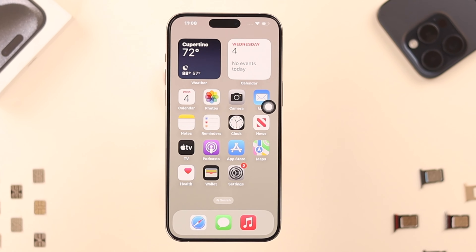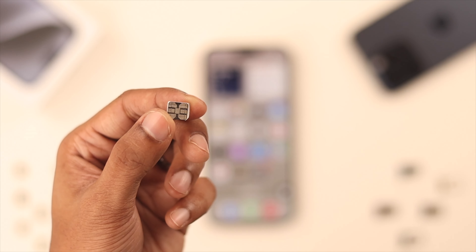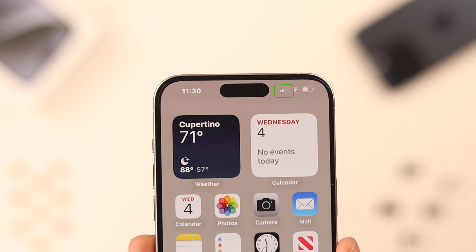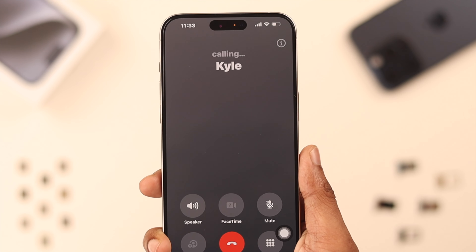So, you have got your brand new iPhone 15 Pro, Max or Plus, and you want to put in a physical SIM card or switch to a new SIM. And if it's not done correctly, things might break. That's why I'll show you how to insert and remove iPhone 15 SIM cards safely.